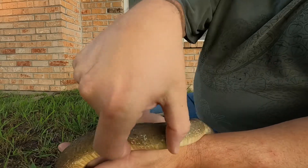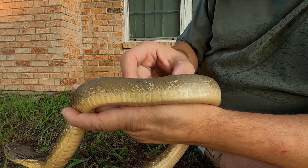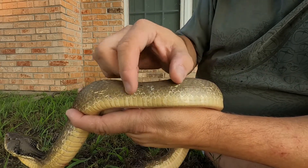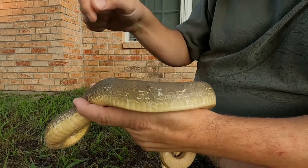On a cottonmouth, what you would expect to see is wide banding going across — sometimes bold, sometimes not so bold — but it's a jagged kind of line on the edges of the bands going across, and it would go all the way across the body, not just dots on the sides.